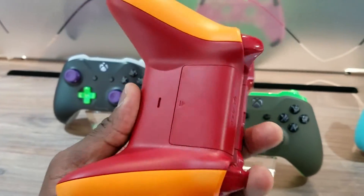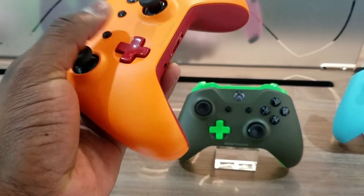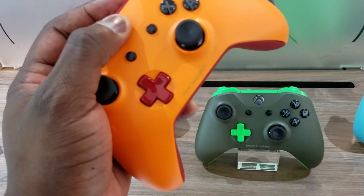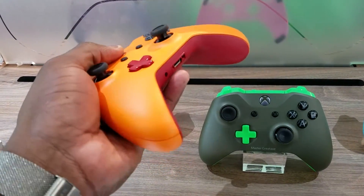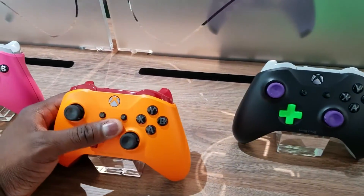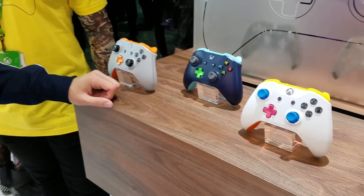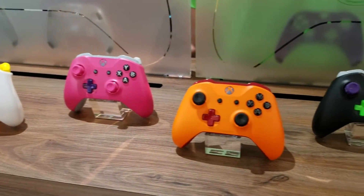Moving back to the controller — the new controller has textured grips, and you can customize the color and overall look. It feels a little trimmer in the hands; it's hard to explain because you don't actually see it, but it feels slightly smaller than your standard Xbox One controller.